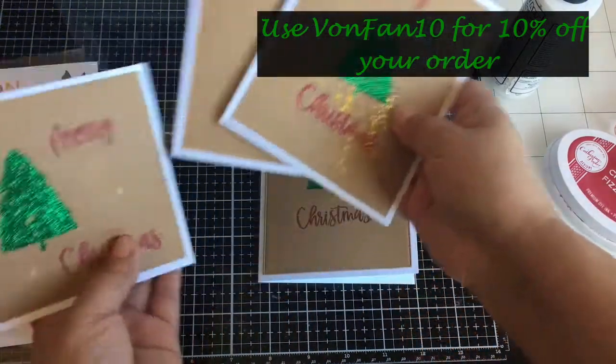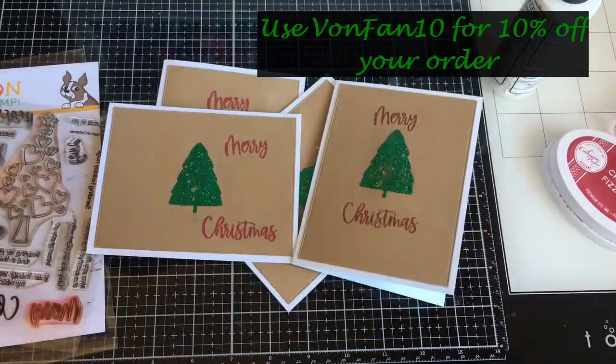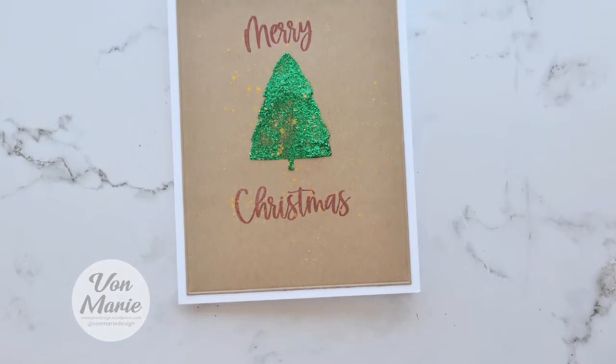There we go — I have four cards. I hope you enjoyed this video and all the stencils. Thanks for stopping by. Bye!